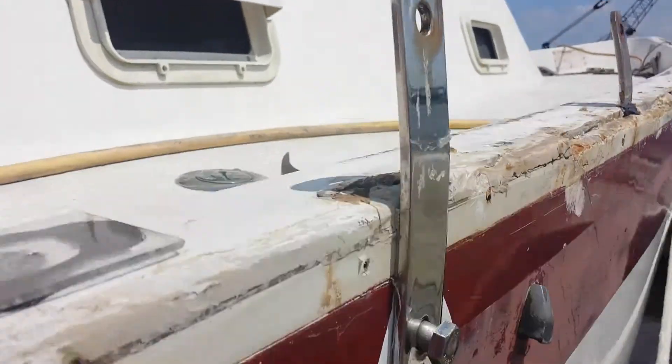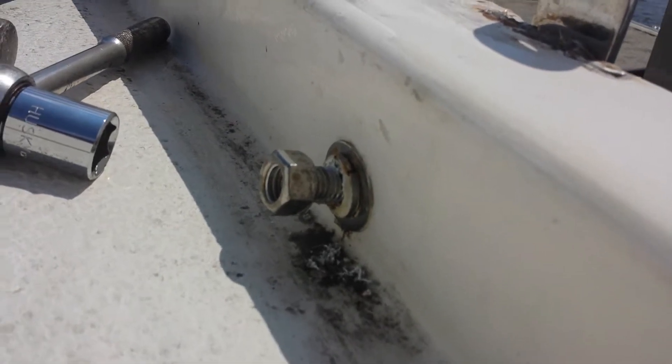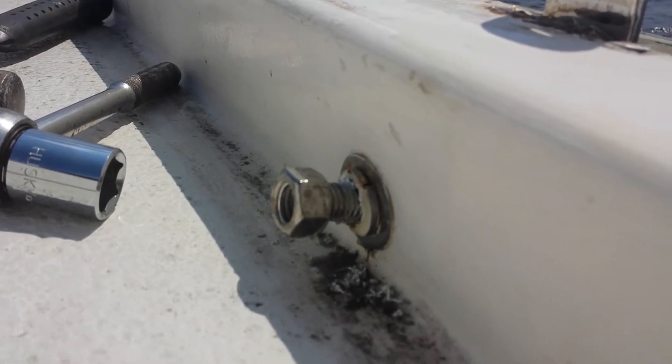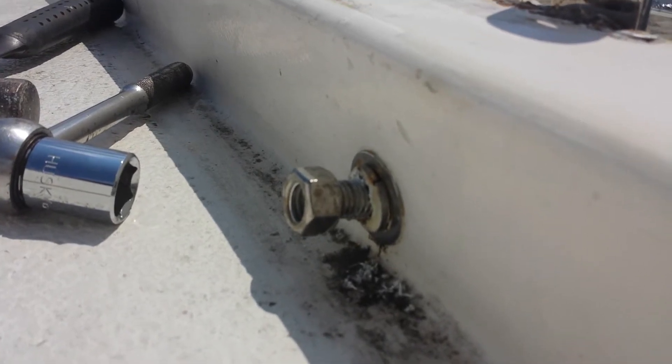I have loosened the bolt on the inside. This is the other guy's solution. My desire is to not have that bolt protruding in the future, so I'm going to be making the bolt end on the inside of the boat and taking that stub toe hazard away.